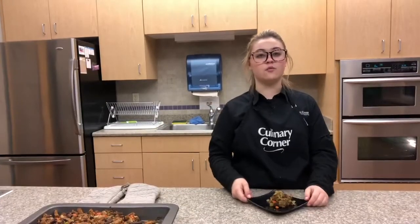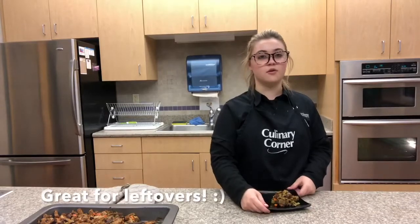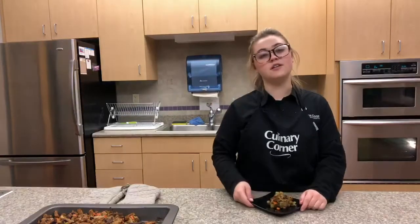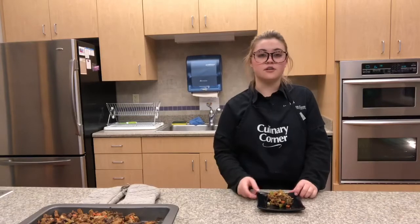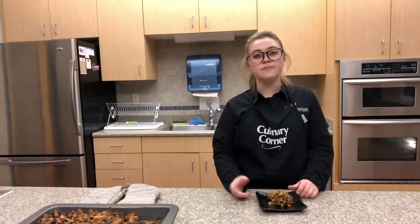This can be served right away or refrigerated for up to four days. Something to note about this recipe is that it's vegan, and veganism is really good for heart health — it can reduce your risk of certain cancers and has a bunch of other health benefits. It's also a good option for people that just don't eat meat. Thanks for watching this week's episode of Cheat, Fast and Healthy, where we made vegan stuffing. If you made this recipe, please remember to tag us on social media at UND Wellness, and look us up on YouTube at UND Wellness. See you next week!